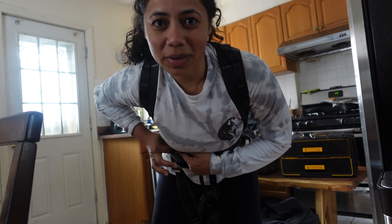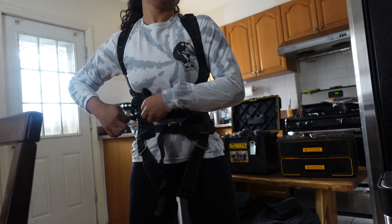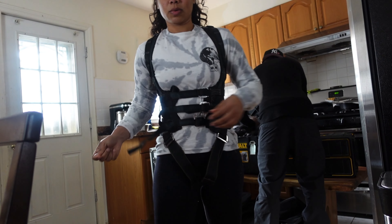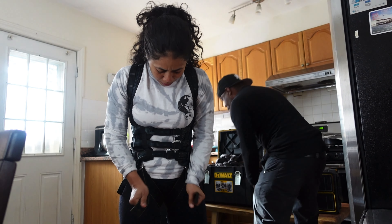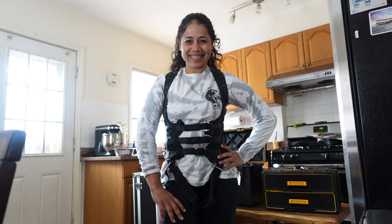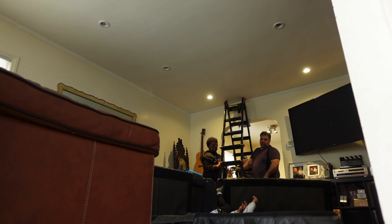Whoever's done wire work knows that these things are not comfortable. This thing looks kind of crooked. Let's fix it up here. If you can breathe, it's on wrong. Action. I'm still alive.